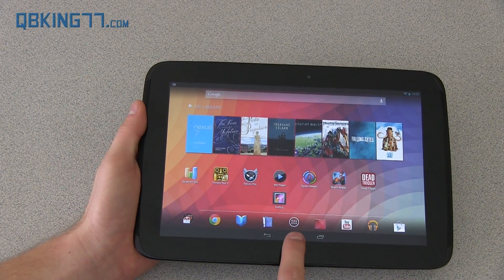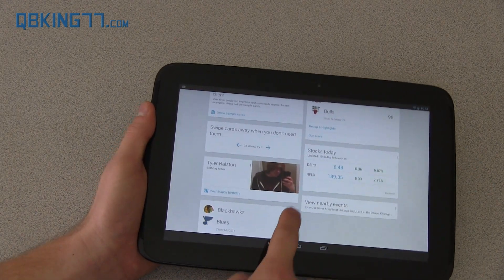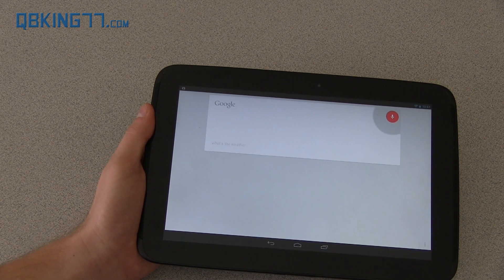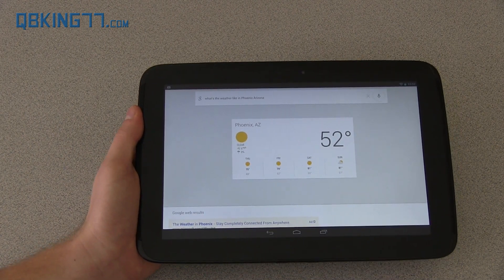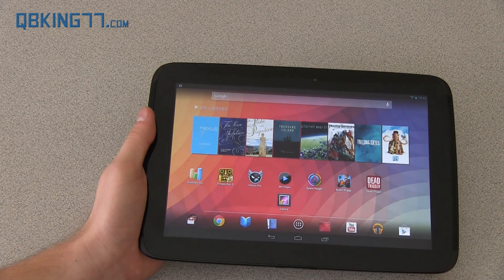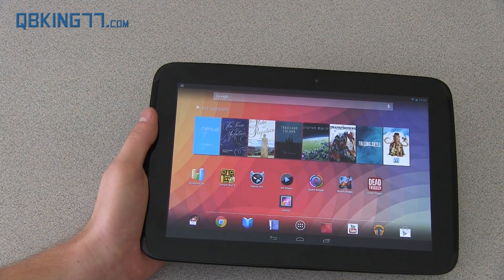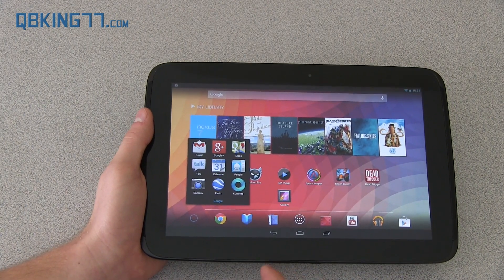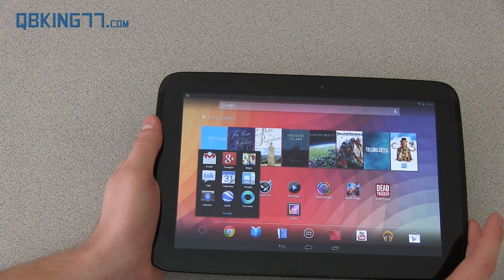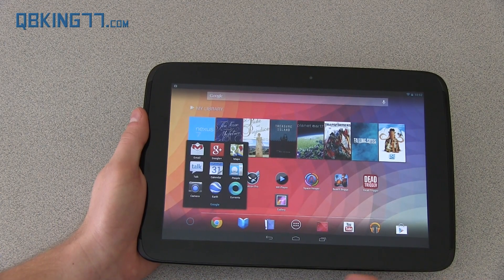Let me run through some Android features. You can press and hold the home button to access Google Now, which comes with this device. It brings up cards letting you know whose birthday it is on Google Plus, your favorite team's scores, stocks, upcoming games, and weather. You can also do voice search — asking for the weather in Phoenix, Arizona gives you a spoken result. The home screen has folders where you can drag and drop apps. You have Google apps like Gmail, Google Plus, and Google Maps. It also has a GPS radio that works well.